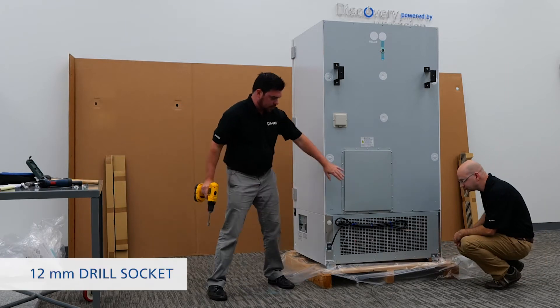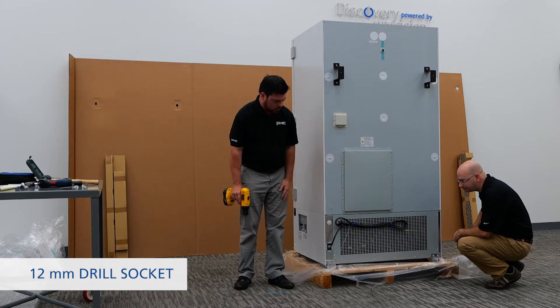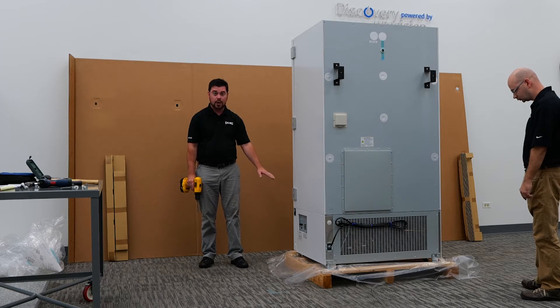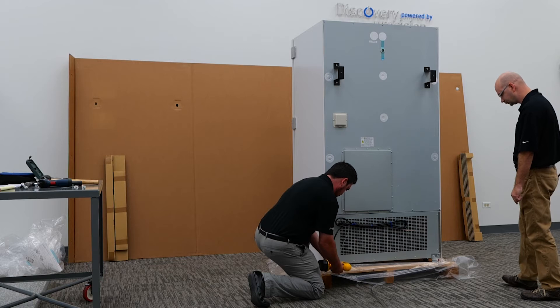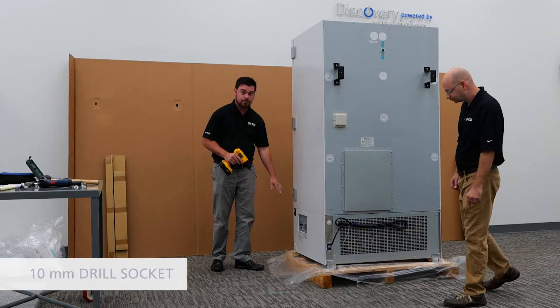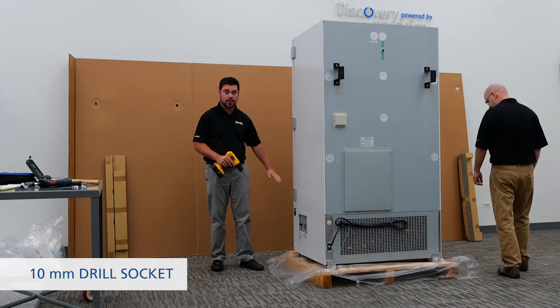For the next steps you're going to notice two mounting brackets on the back side of the unit. We're going to want to go ahead and remove those brackets to free up the unit from the skid. After that we'll jump to the front side and do the same thing — removing the final two mounting brackets on both the left and right hand side.